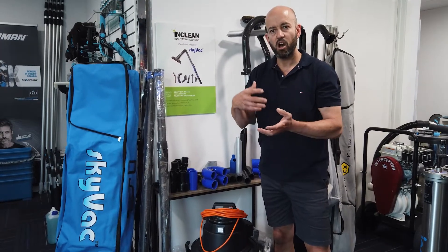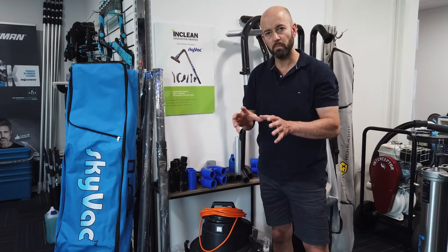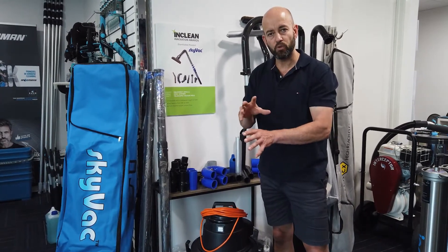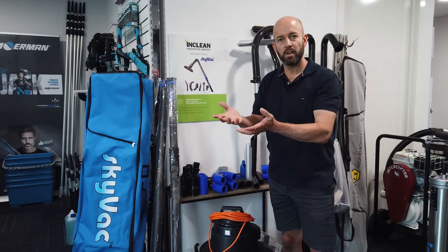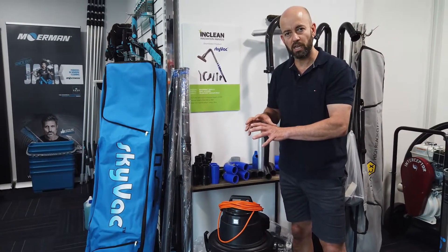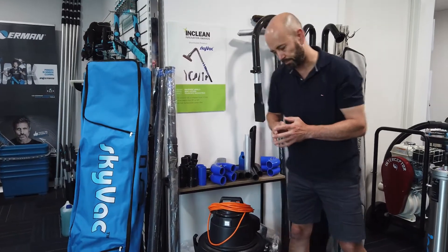Whether it's carrying out gutter cleaning, high internal dusting, there are so many different genres where the Atom can be used around the home. Soft and hard floor, general vacuuming, vacuuming your boat, caravan, truck, trailer, pulling out a pond, vacuuming out a fish tank — all these can be done with this wet/dry vacuum cleaner.